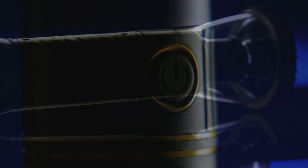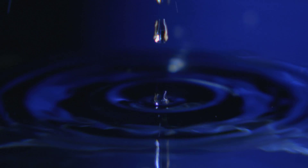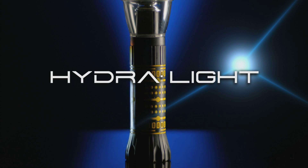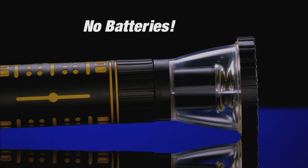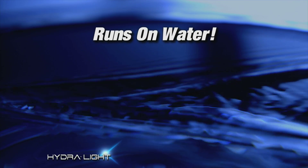Every so often, there is a breakthrough in modern technology. Now, for the first time, there is a flashlight that runs on water. Introducing the HydraLight. There are no batteries and no charging. It simply runs on water.